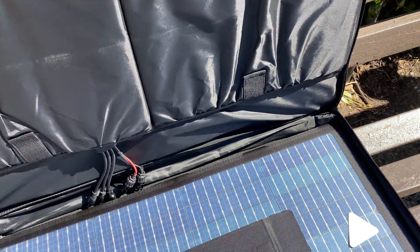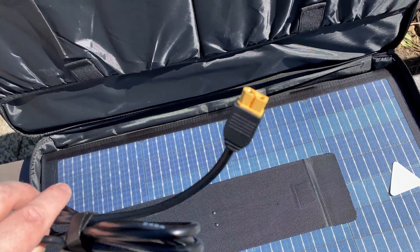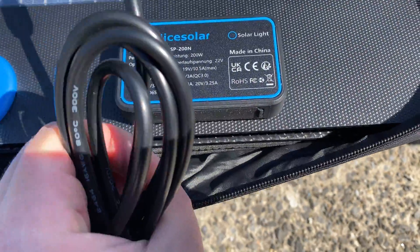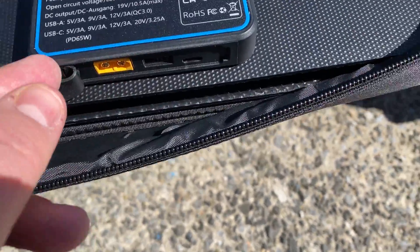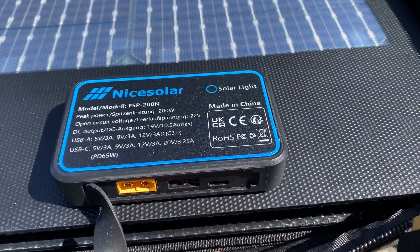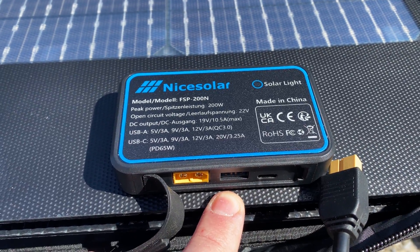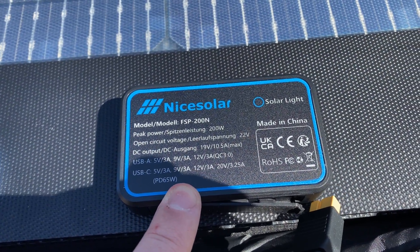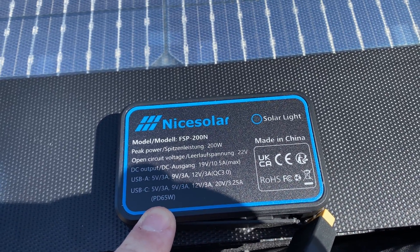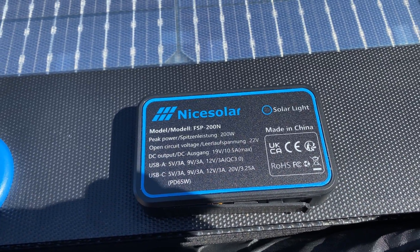What we have here looks like a solar panel connector — this plug goes in here. One of the reasons I like this solar panel is these connectors. This one can do up to 65 watts power delivery to a laptop, and around 18 watts on another port. Over here we have different wattages on the USB-C ports, so you can charge a MacBook. And up to 12 volts 3 amps — that's pretty good.